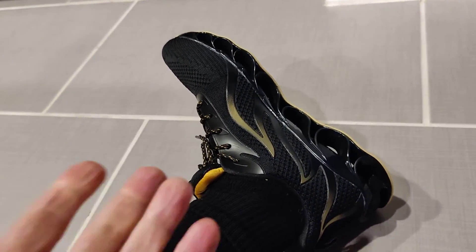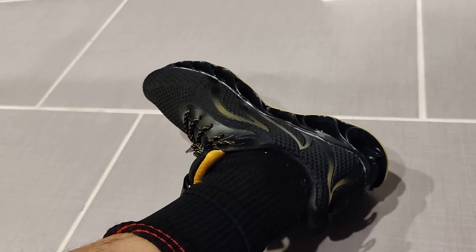Last thing — it does fit as expected. I got a size 11 and that's my normal shoe size, and it fits perfectly.